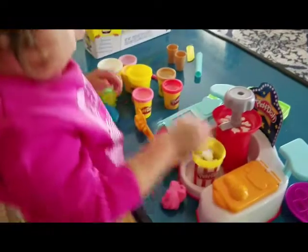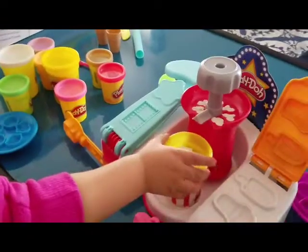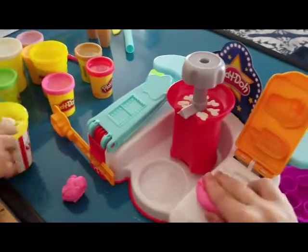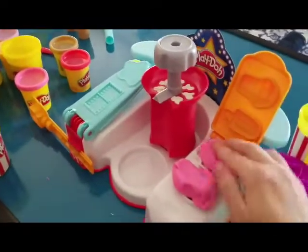Is that fun? Yeah! Okay, now I'm going to make ice cream. Can I show this one? Ice cream and popsicle.